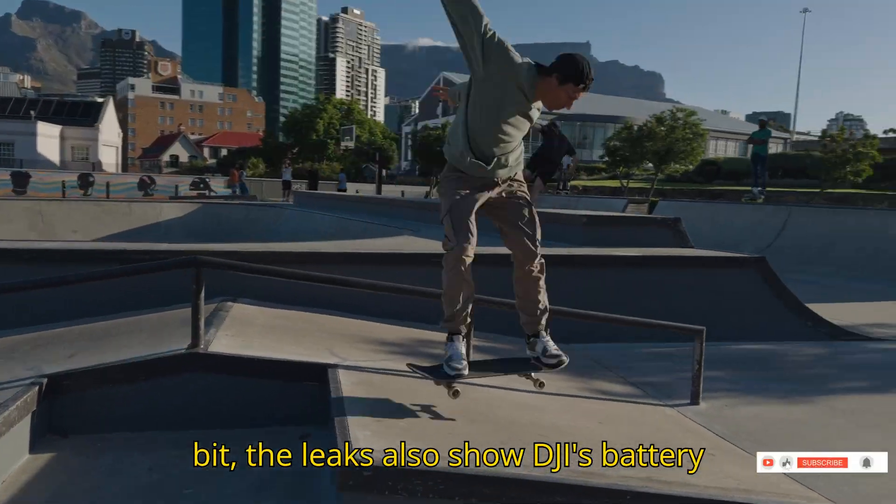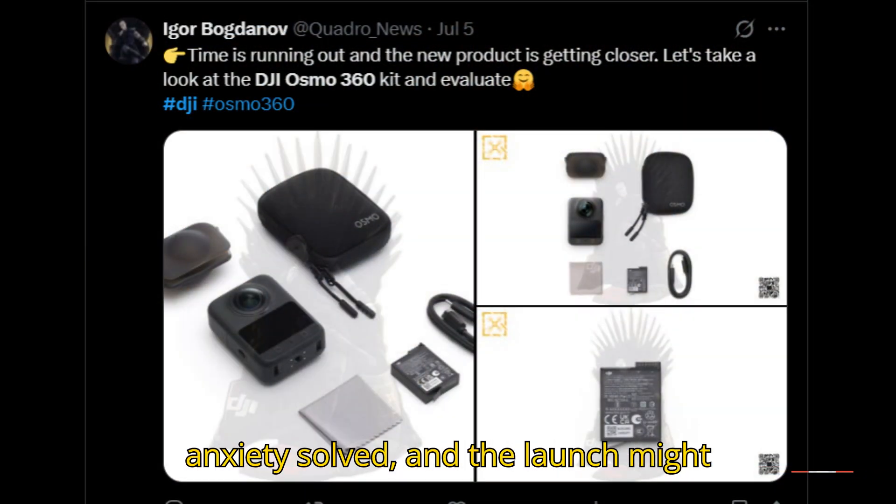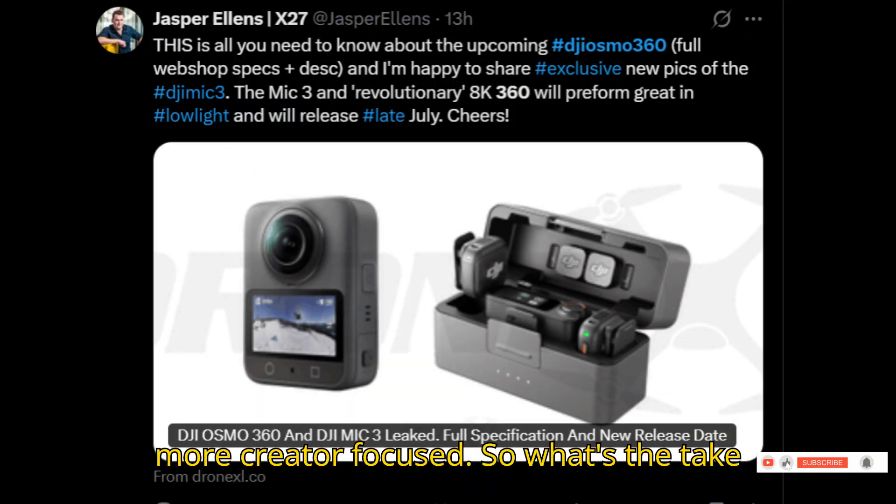One more cool bit: the leaks also show DJI's battery extension bar in action. So battery anxiety — solved. And the launch might include the new Mic 3 wireless microphone, which makes this release even more creator-focused.